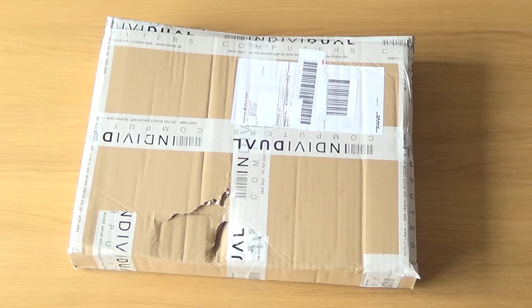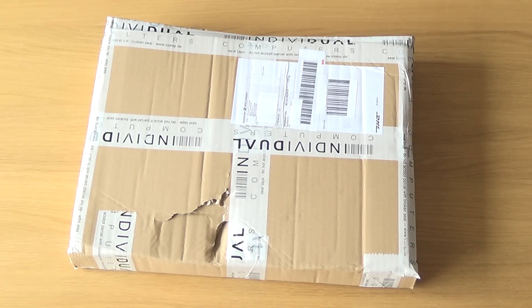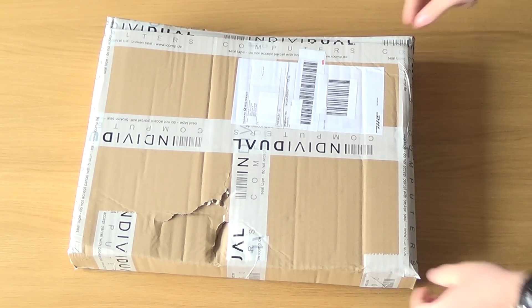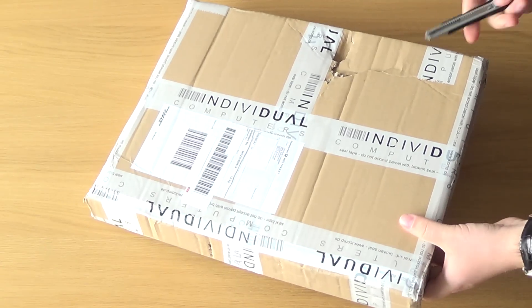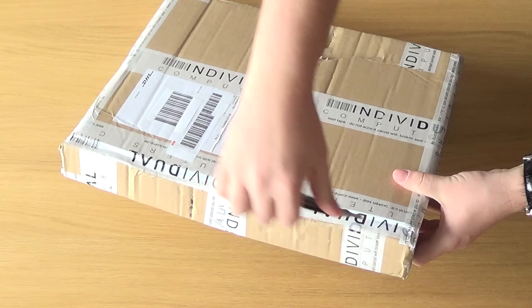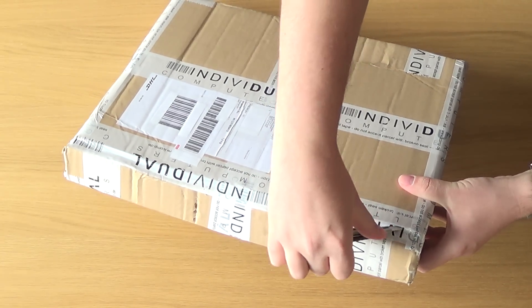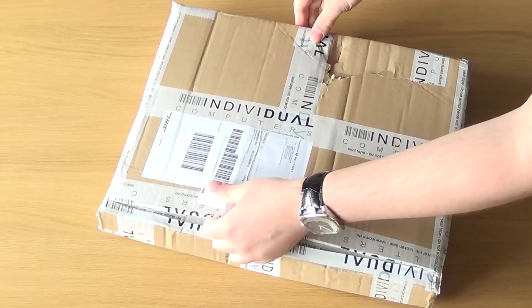Hello people. I just got an interesting package today from Individual Computers. It can only be Commodore 64 Reloaded. So I'm gonna do a little unboxing video. This is my first unboxing video I have ever made, so if I don't follow certain norms or standards, excuse me.